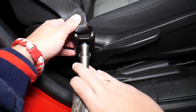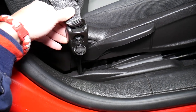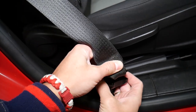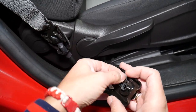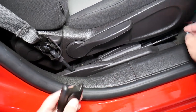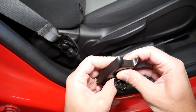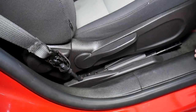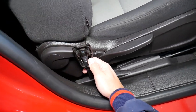That bolt sometimes falls out, sometimes it stays — it really depends. You need to grab it and separate it. Here you'll have a metal plate that's actually supposed to hold the bolt so it doesn't fall out. The bolt stays there — you push it through that thing and it won't fall out. Now grab the belt, push down, and get it out — just like that.